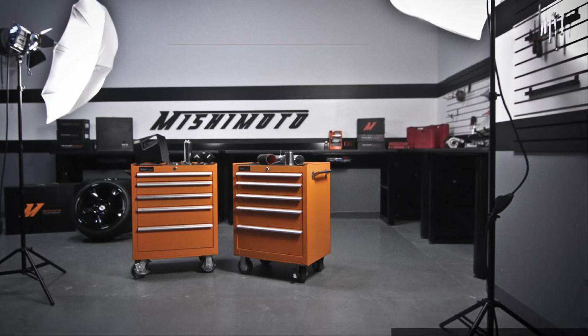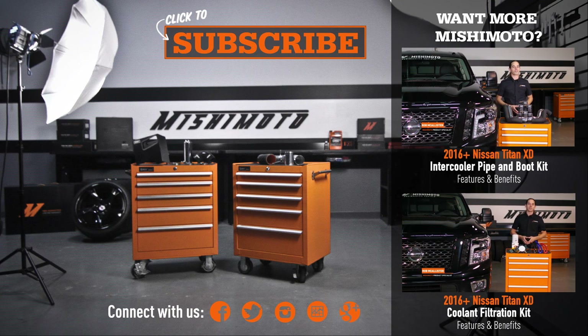Now that you have the exhaust installed, it's time to take your XD for a test drive. Don't forget to hit that subscribe button before you head out. See you later.